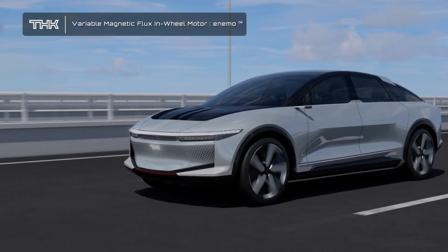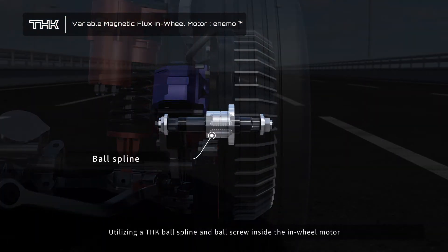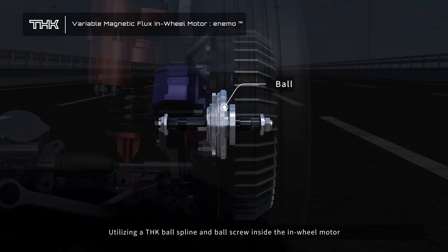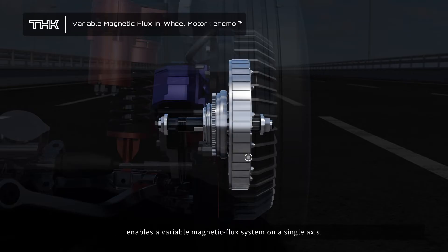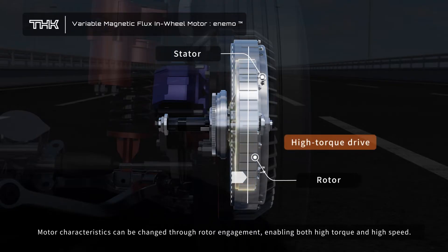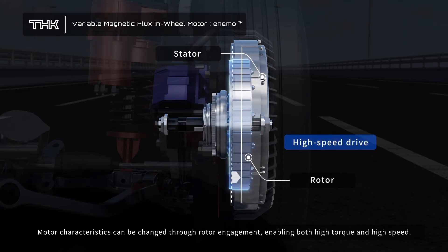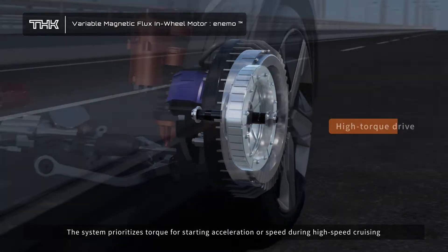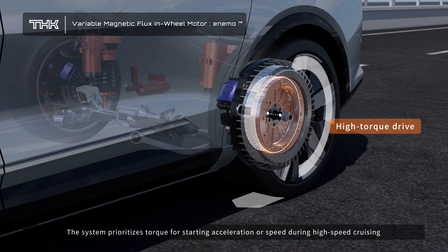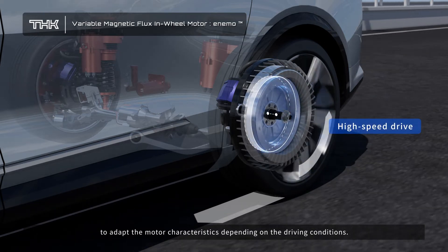Variable Magnetic Flux In-Wheel Motor: utilizing a THK ball spline and ball screw inside the in-wheel motor enables a variable magnetic flux system on a single axis. Motor characteristics can be changed through rotor engagement, enabling both high torque and high speed. The system prioritizes torque for starting acceleration or speed during high-speed cruising, adapting motor characteristics depending on the driving conditions.